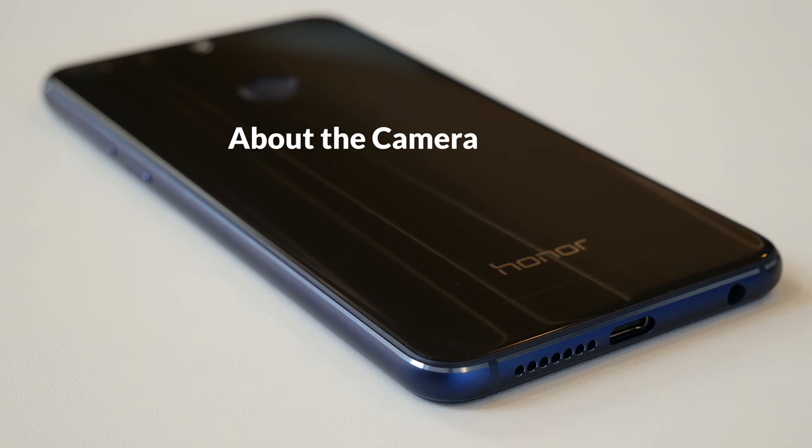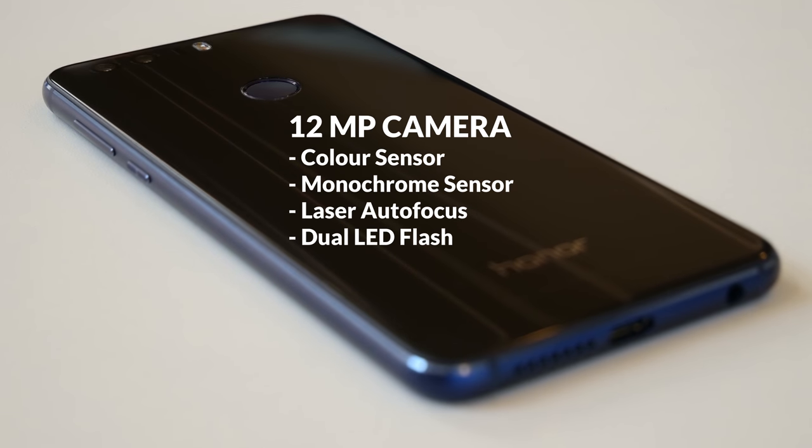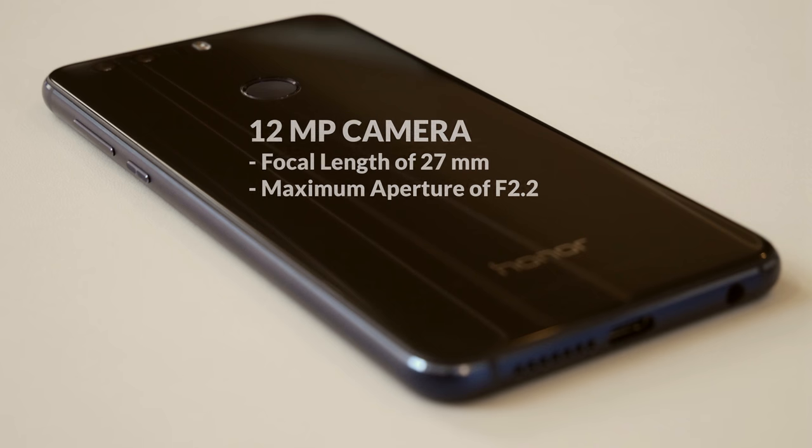The Honor 8 offers a 12 megapixel dual camera, one with a color sensor and one with a monochrome sensor. This setup should offer better details and less noise when you capture photos. The focus is set with a laser autofocus and the dual LED flash provides enough light in dark conditions. The lenses offer a focal length of about 27mm and a maximum aperture of f2.2.